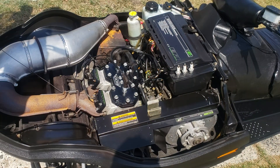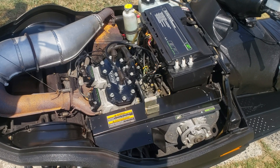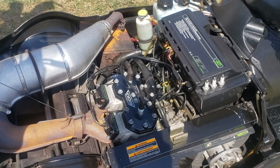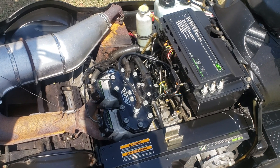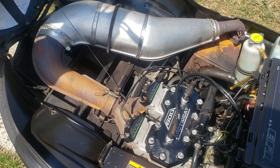This is the APV 600 Suzuki Arctic Cat engine. I think this is the second year of this engine. In 2000 they did the variable — the Arctic Cat power valves — with Suzuki.